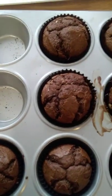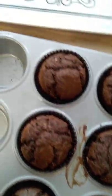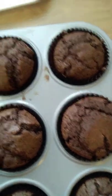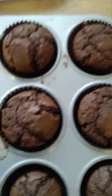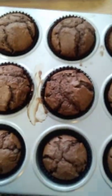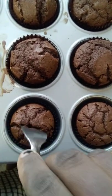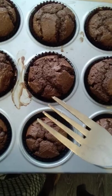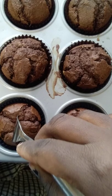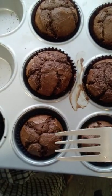It only takes 10 to 12 minutes for your muffins to cook. After 10 minutes you check — after five minutes you check if it's risen, then give it another five minutes to see if it's come all the way to the top. Then use a toothpick to see if it comes out clean.